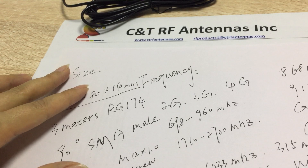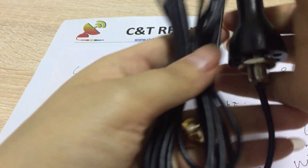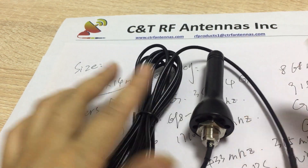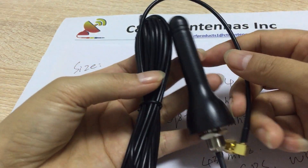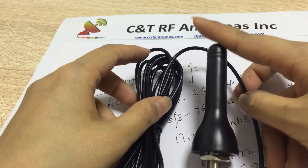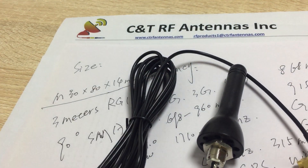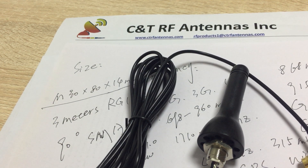I'm so happy you are listening to me and watching my video. If you are interested, please visit our website or send me an email and I will follow up. Thank you so much for watching — have a nice day, and we'll meet in another antenna project. Bye bye!